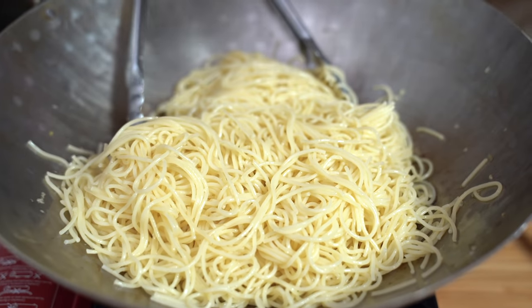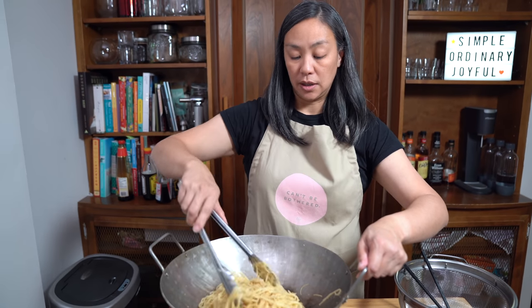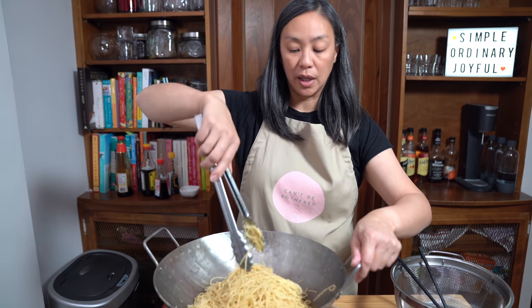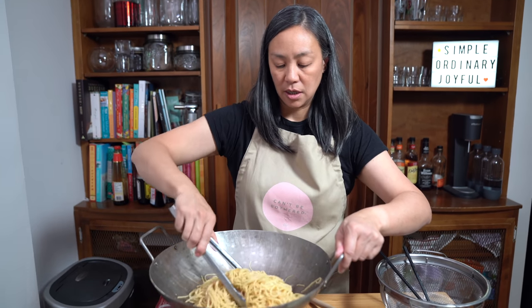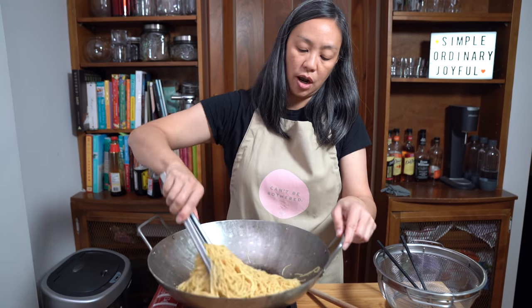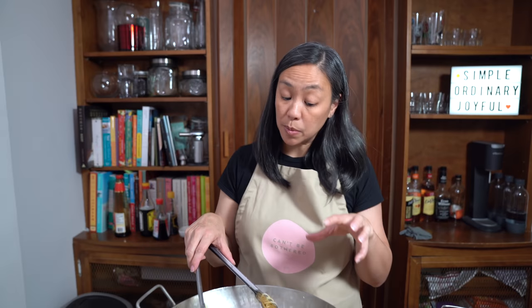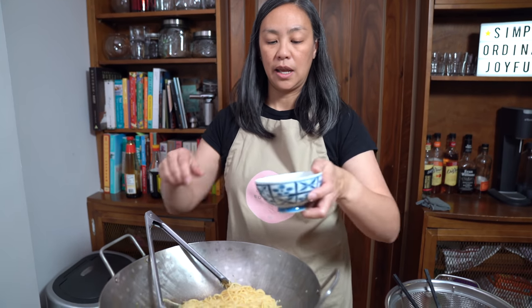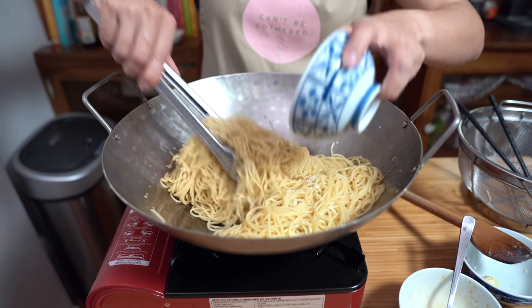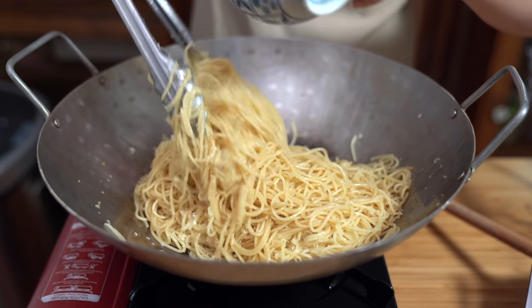Now we're going to pour in our sauce. Oh my goodness, it smells so good! I think traditionally this dish is made with a Chinese yellow noodle, but since I have spaghettini I thought I'd use this — I like the texture of the pasta in this dish. And even if you don't have spaghettini, you can make it with regular spaghetti and it would be just as yummy. Turning off the heat and adding my parmesan cheese, just melting it all in. Visually with the wok and the parmesan being sprinkled on — it's kind of a cultural mashup.